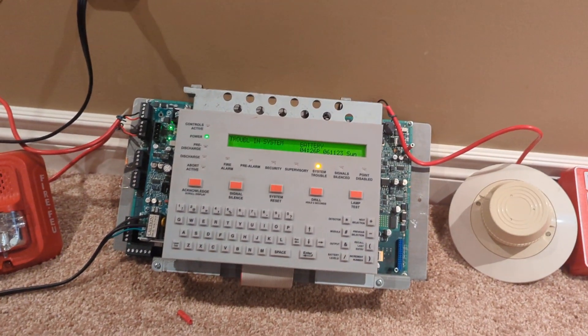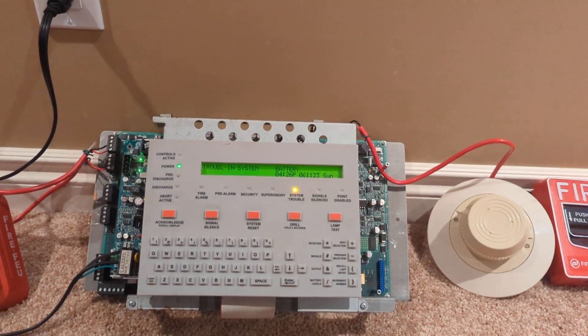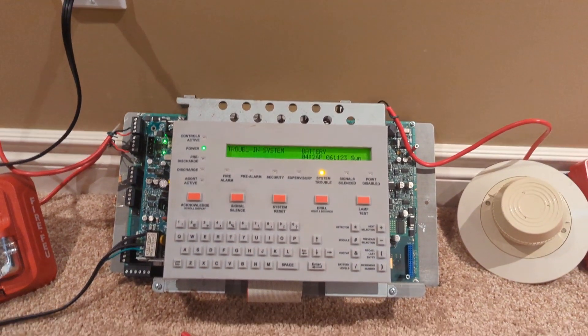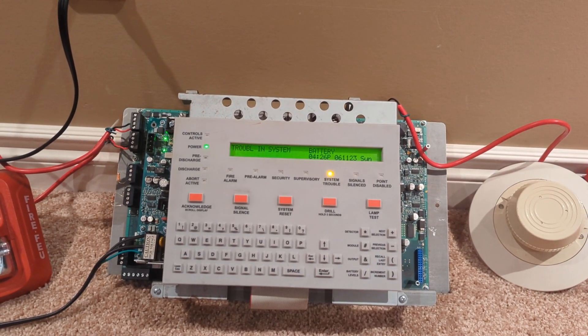So this is the Notifier NFS 320C. It's a C — I'm in Canada. It's a single-loop, four-zone conventional panel with 318-point capacity.